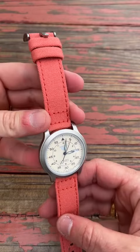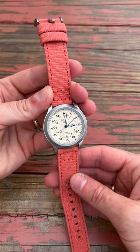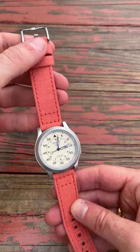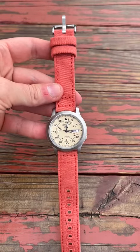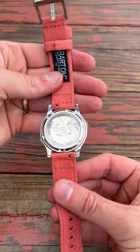It's a cross between an orange and a salmon. I've tried to take a good video in the light here, but great, durable strap — absolutely love it with the Seiko 5. Again, 18 millimeter, and these come in various colors and sizes as well.